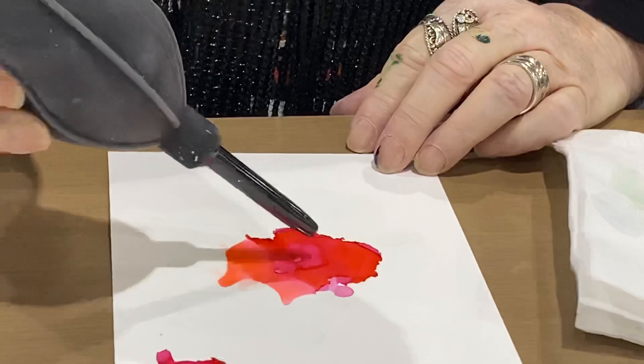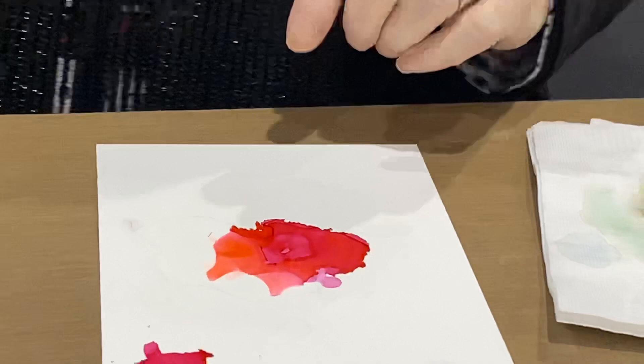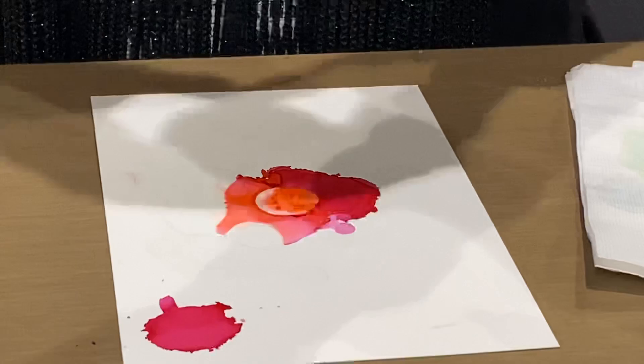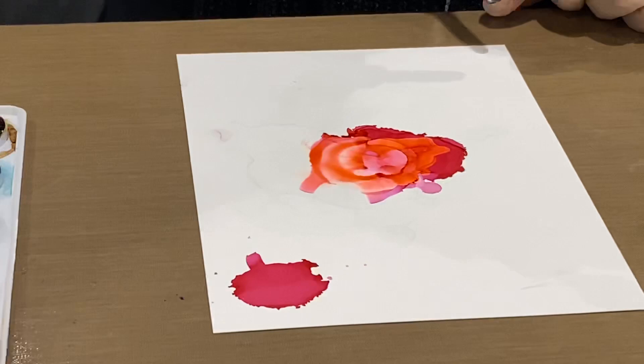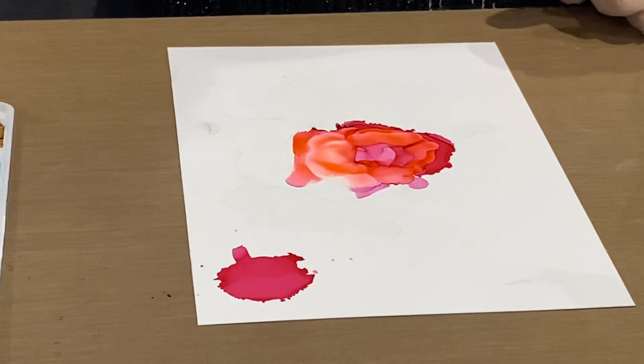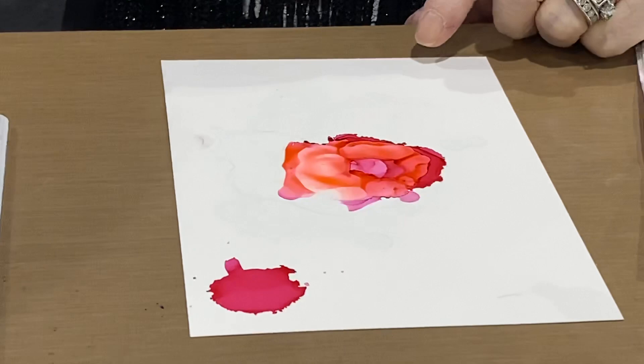What I want to do now is put another layer of alcohol on here. Put another drop of alcohol dead center and blow out. Look how I'm getting another layer — now it's looking like a rose. It'll keep changing. It's constantly morphing — it's like painting with the universe, painting with the gods. Look at that — it has personality now.